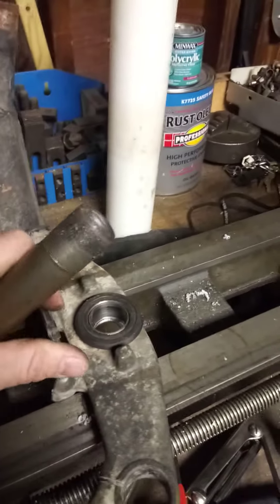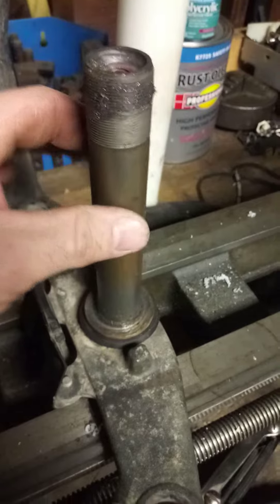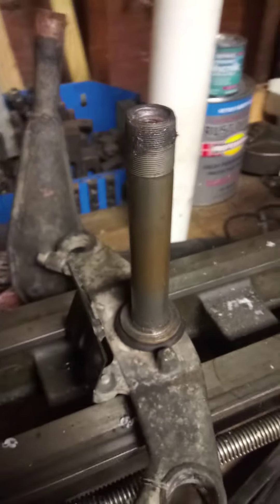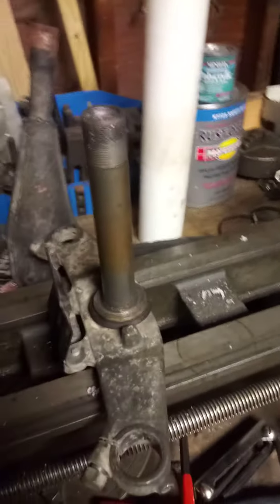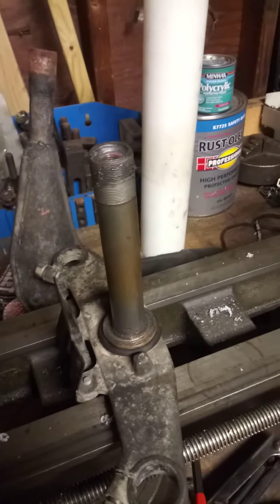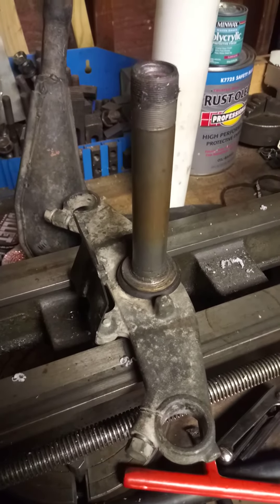Now all I have to do is go ahead and weld the sleeve back into the original fork lower triple tree, and then I'll be able to weld the Zinger head tube right back in there and use the original bearings and whatnot. I'll put a video together when the bike is all going together.